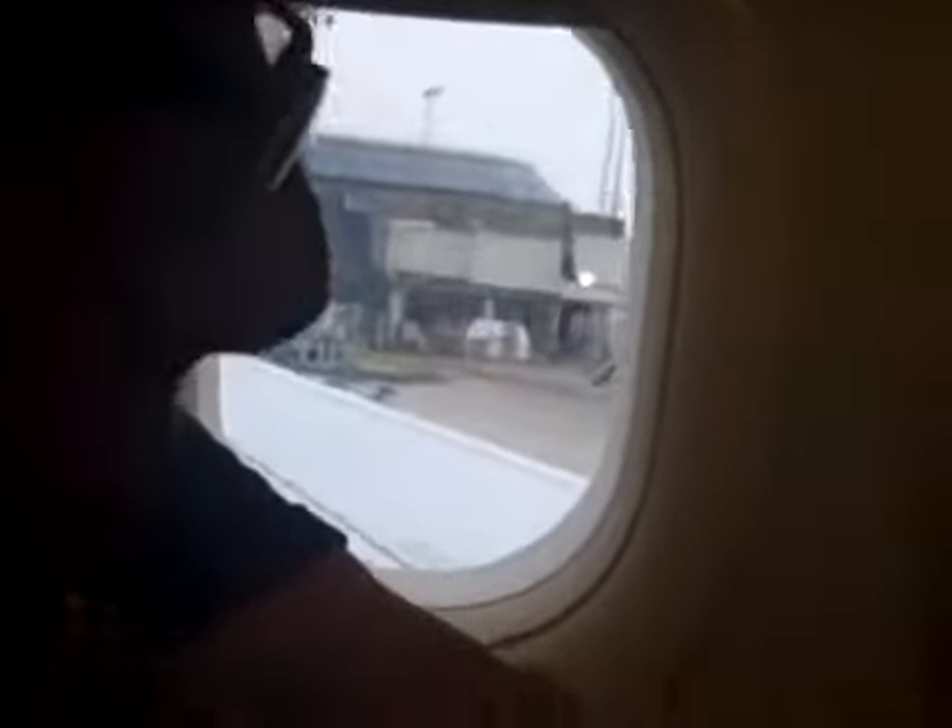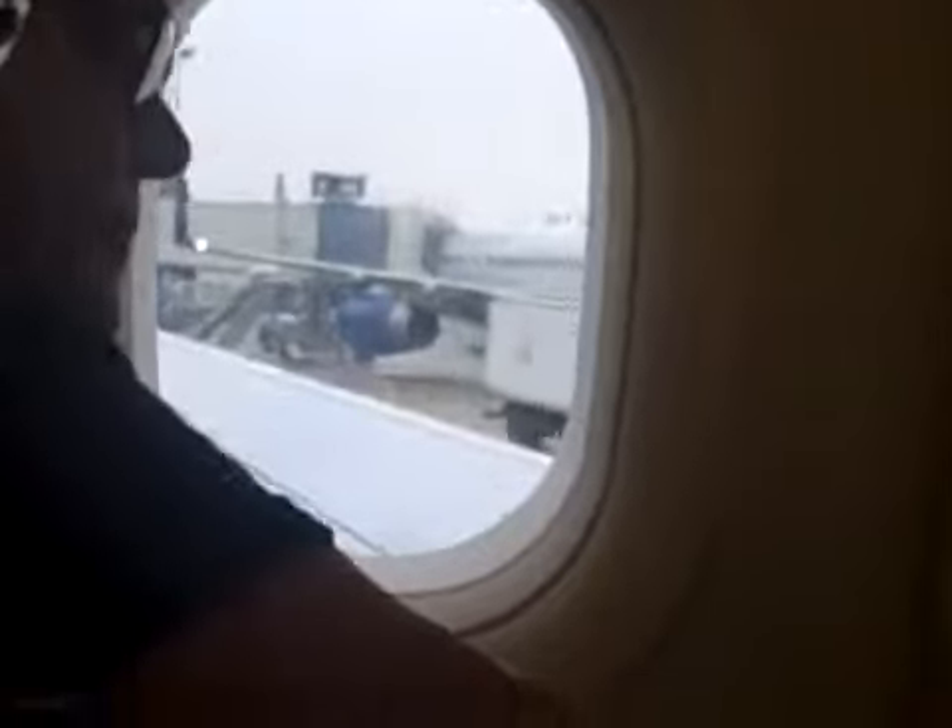Luggage and personal articles should be stored either overhead or under the seat in front of you. To prepare for departure, close your tray table and place your seat in the upright position.